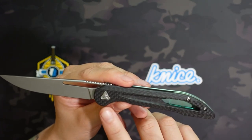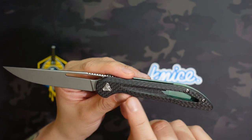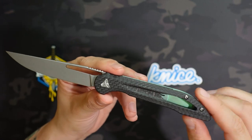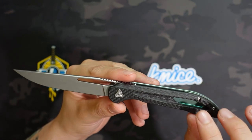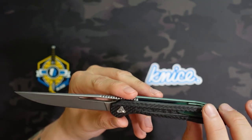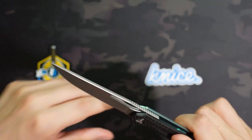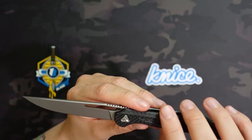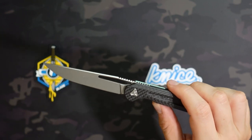On the show side you have this carbon fiber scale with a really nice cutout — probably just meant to save weight, but it also has a little window that shows the titanium underneath. I like that you can see that pop of color when it's open; it looks really nice. The steel on this is a bead-blasted M390, which looks really good, and M390 is a great steel especially at this $99 price point.